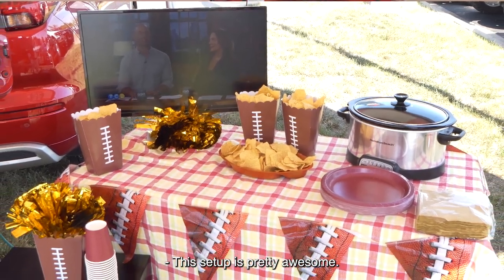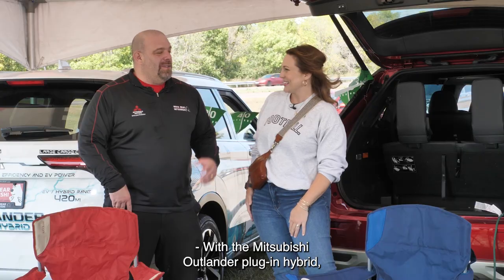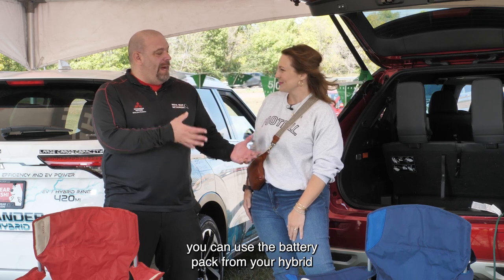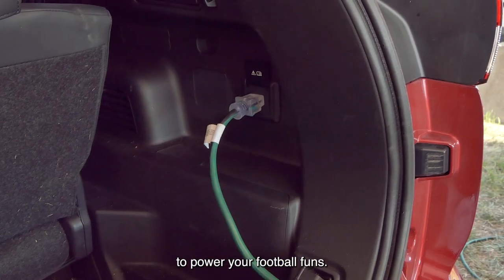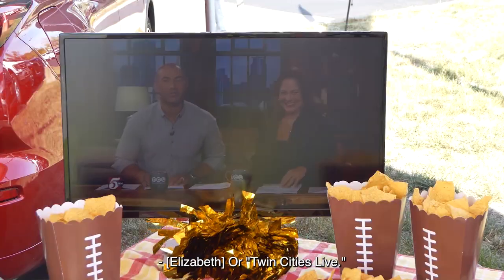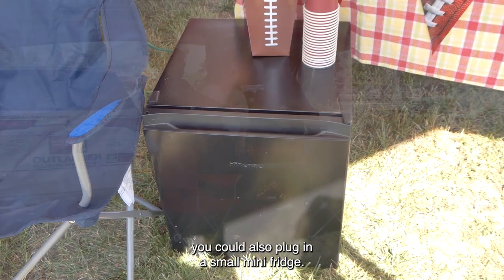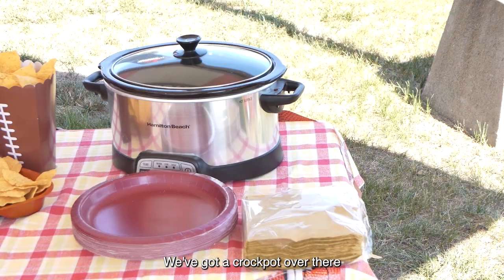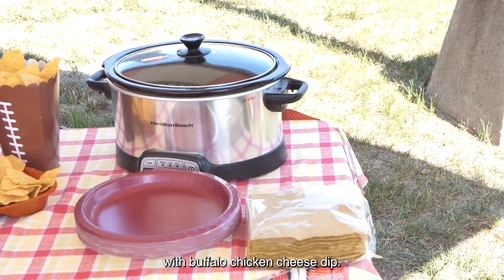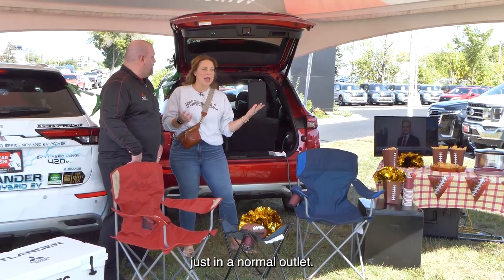This setup is pretty awesome. You can bring your Outlander to the tailgate — with the Mitsubishi Outlander plug-in hybrid, you can use the battery pack to power your football fun. You can put the game on the TV, or Twin Cities Live. Speaking of plugging in, you could also plug in a small mini fridge. We've got a crock pot over there with buffalo chicken cheese dip — that's a must-have. All this stuff is plugged into the car just through a normal outlet.